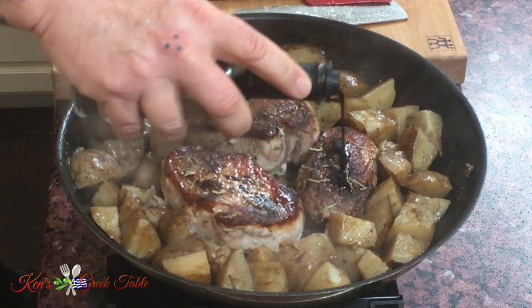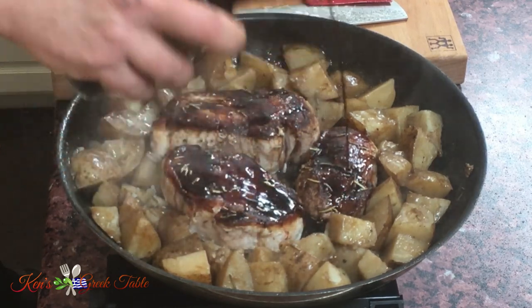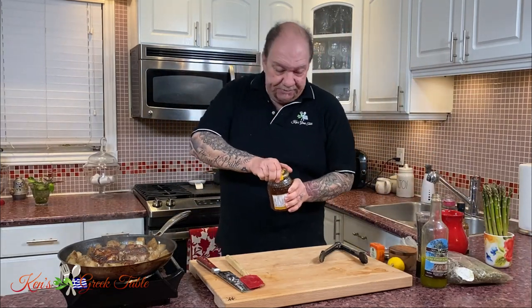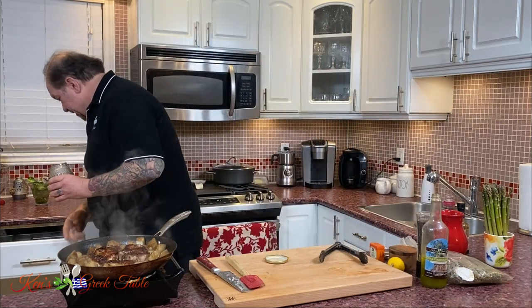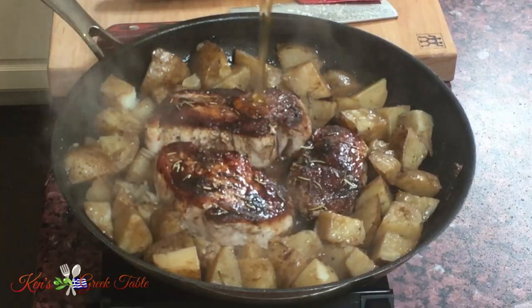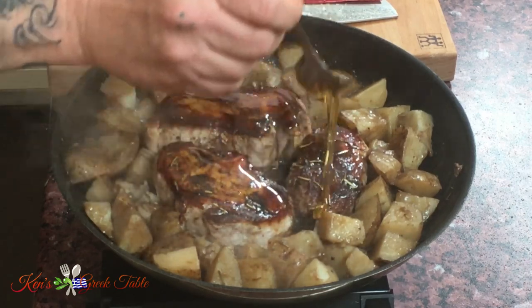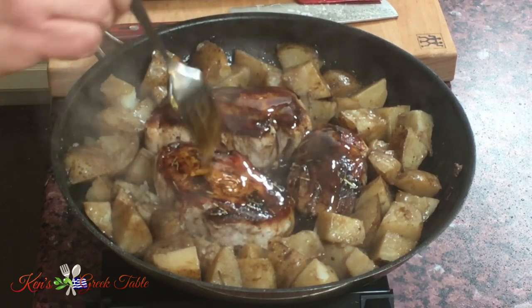Now, adding even more flavor — honey glazed and balsamic. I'm going to take a little bit of balsamic and drizzle it over the pork. In the oven it will actually caramelize and sweeten up — look at this, my juices are already flowing, it's going to be absolutely delicious. And honey — pork and honey are like a match made in heaven. I'm going to drizzle some honey over the pork. The aroma of the pork, honey, and balsamic vinegar is fantastic.